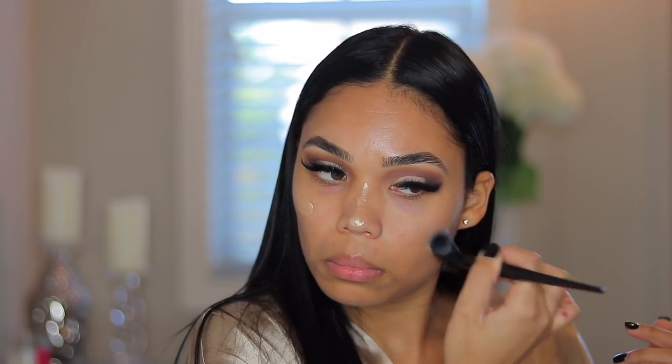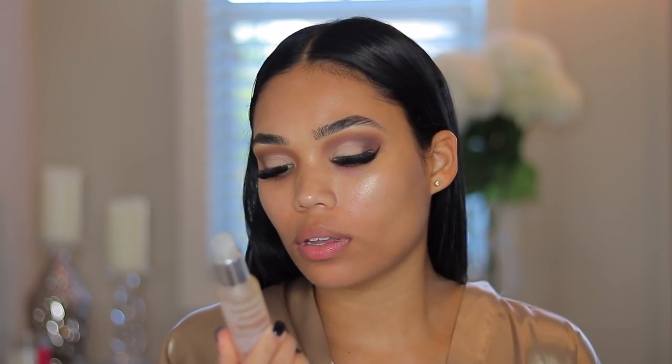Then I'm going to take some of this Marc Jacobs dew drops and apply that on the high points of my face, just to get some glow going on, and take a brush to blend it in. Then I'm going to take my Pores Be Gone matte primer and apply that on my smile line areas and my forehead because I've got some fine lines. Then I'm going to spray my face with this Claudel smoothing glowing complexion spray — it really makes my skin look flawless and I like using this before and after my foundation.